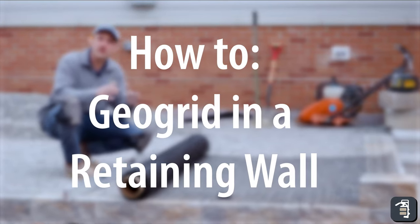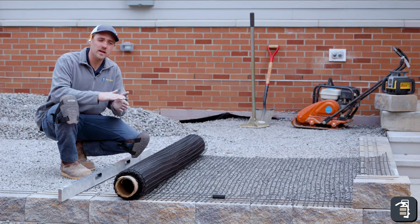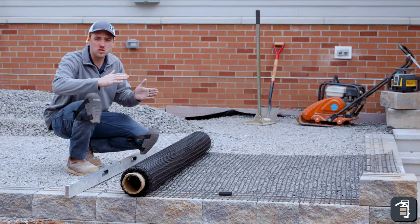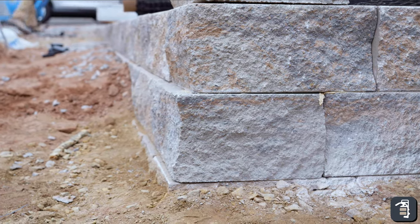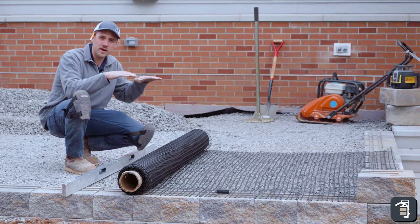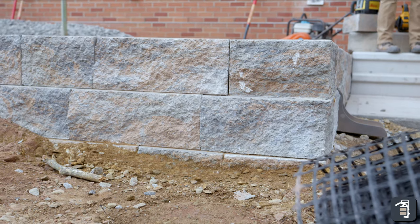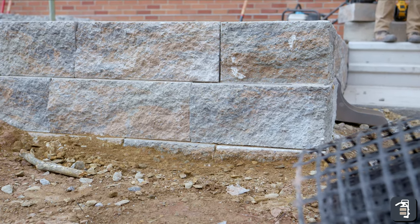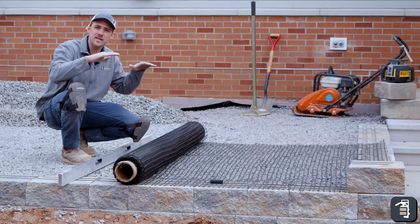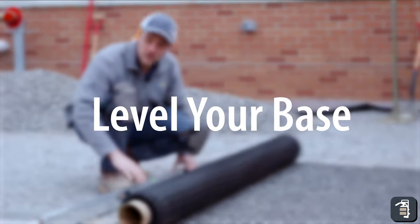Obviously anything over 4 feet, you're going to want to get engineered so that you're hitting the right specs. There are a lot of factors: the toe slope of the wall, the back slope of the wall, if you're doing tiered walls. Now in this application, we're going to be doing a raised patio. We're only 2 feet high, so you're not looking at a lot of grade change. We're putting in GeoGrid because you'd rather be safe than sorry, and with a patio on top we don't want any settling of the pavers to the back of the cap.